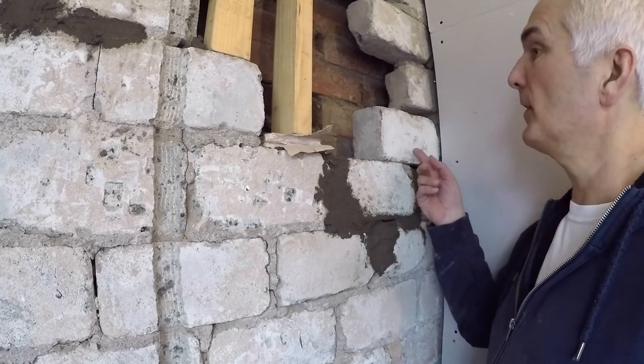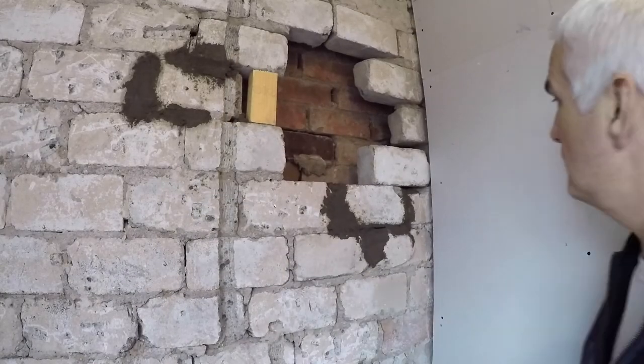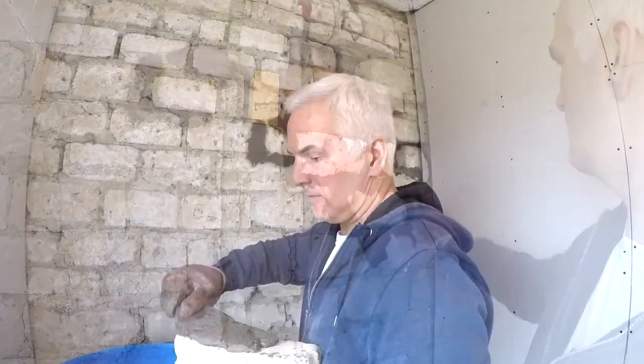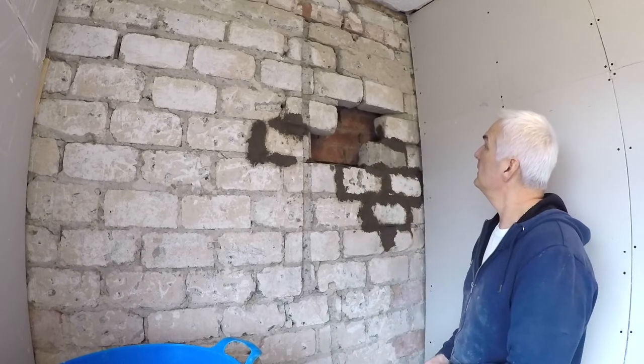I want to get these next two bricks in now and this is in the way. Brick number two, we'll have that in there. We've run out of these bricks - we only had little half bricks left and they're not really much good.